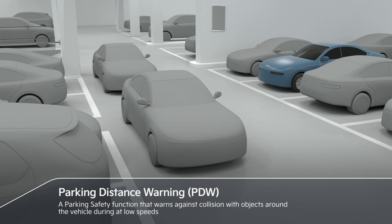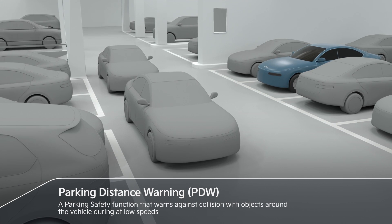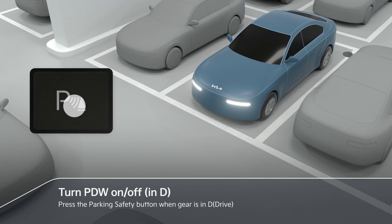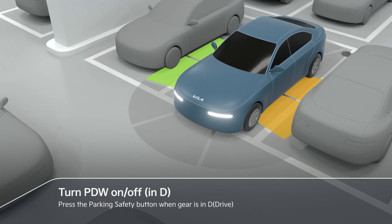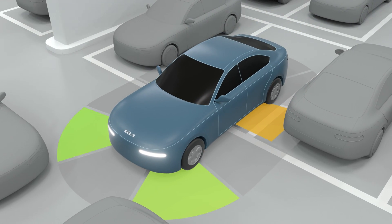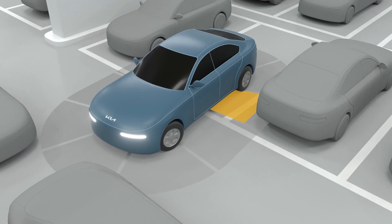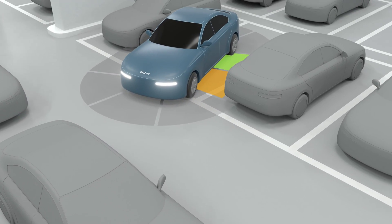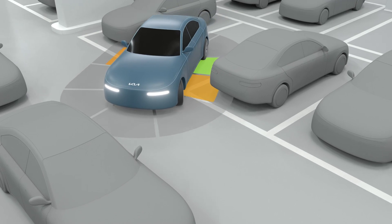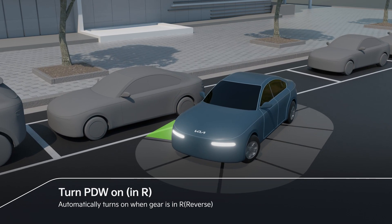Parking Distance Warning warns against collisions with objects around the vehicle during low speeds. PDW can be activated by pressing the parking safety button. PDW automatically turns on when the gear is changed to R.